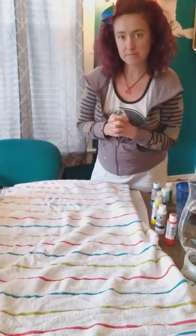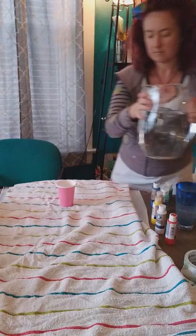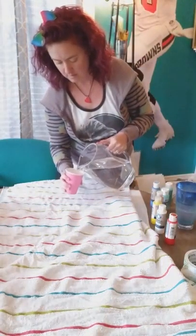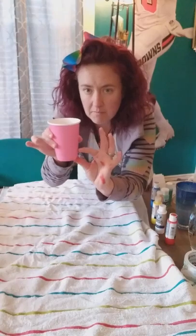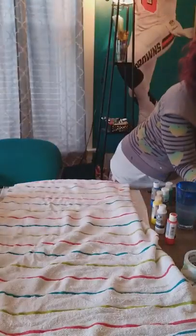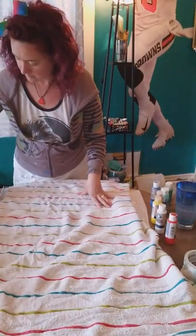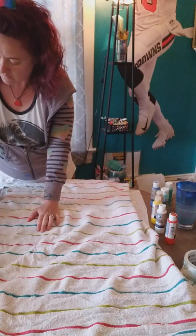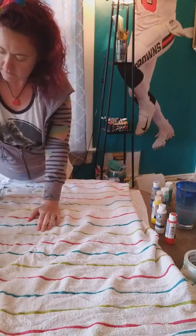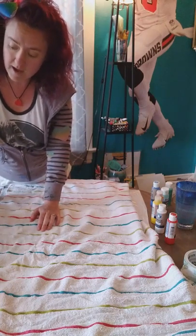The first thing we're going to do is pour some water into each cup — about this deep for each cup. You can make as little or as many colors as you would like. It just depends on how colorful you want your painting to be. I'm a very colorful person, so I like a lot of colors.